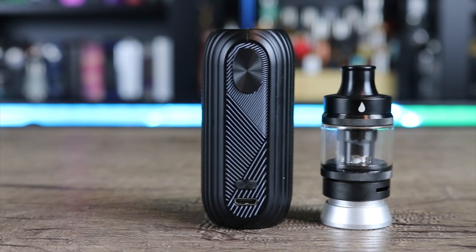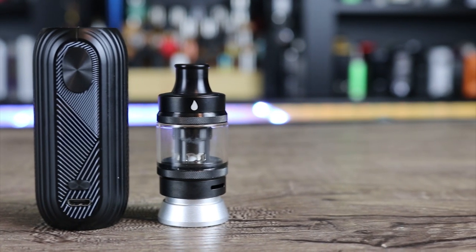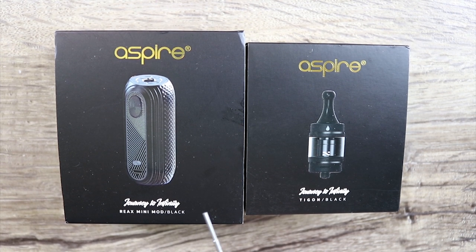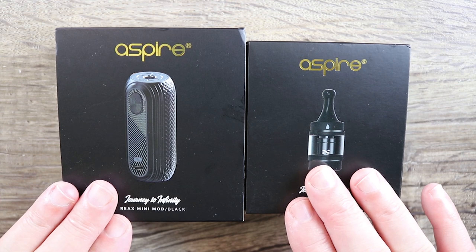When Aspire first approached me about this, they told me they didn't know if they were going to make this available in the States, but I guess they changed their mind because here it is. Funny thing about this kit — when Aspire first sent this to me, I wasn't sure they were selling it as a kit or even in the United States, but when I did a little research I noticed that Element Vape was selling it as a kit. So I'm reviewing it as a kit.